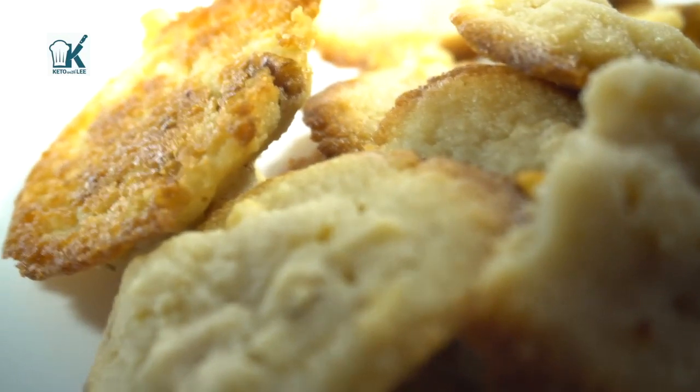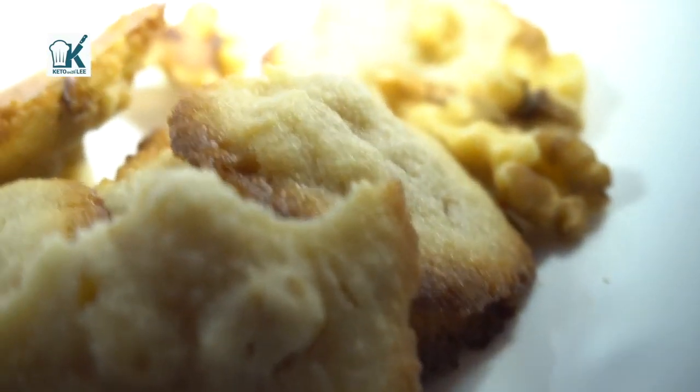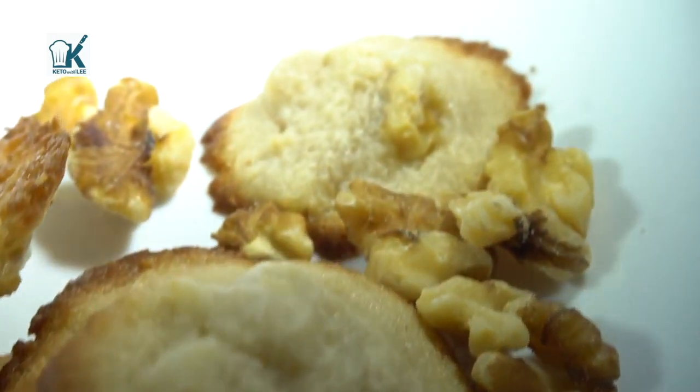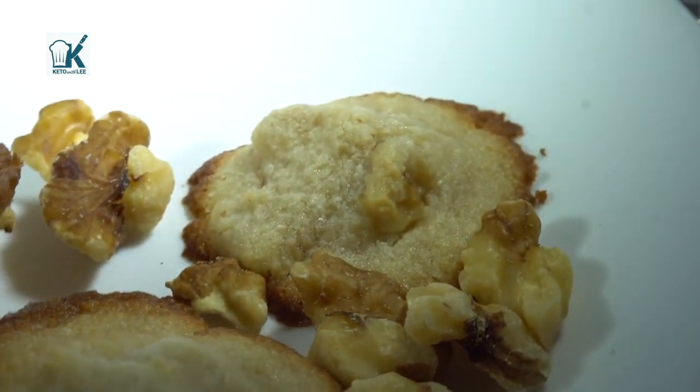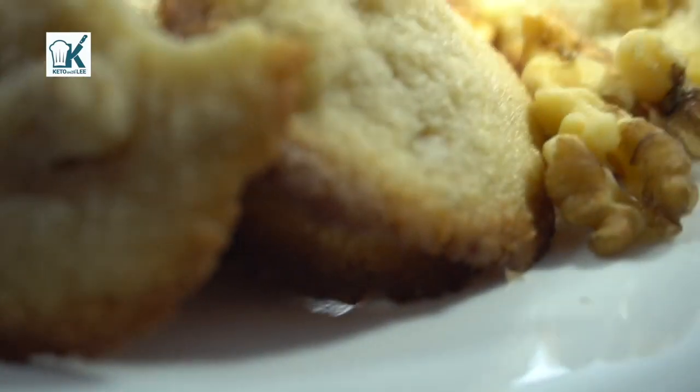Hi guys, welcome to Keto With Me, your low-carb lifestyle channel. I am your host Sonia Lee, and today we are making shortbread cookies. They are keto and they are low-carb. We're gonna make them with walnuts and without walnuts.